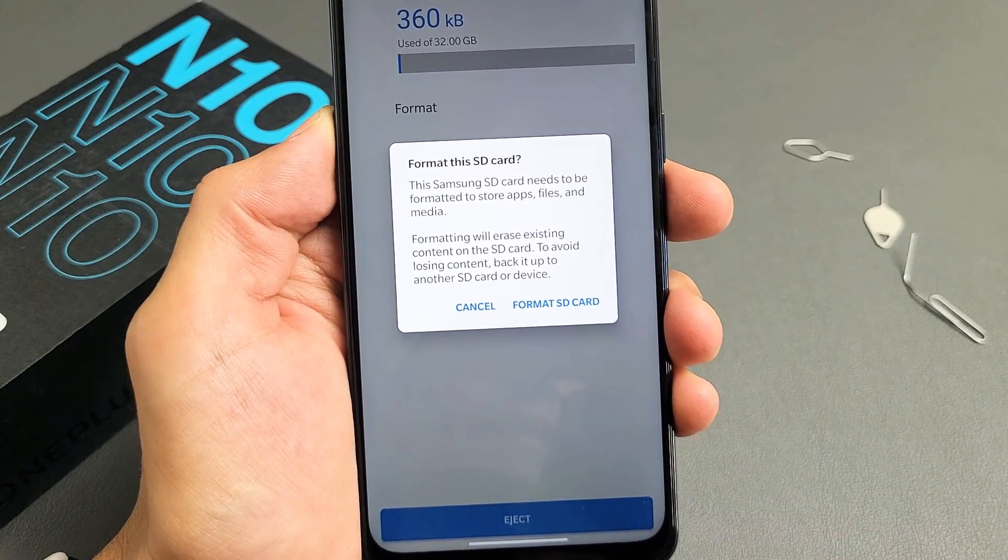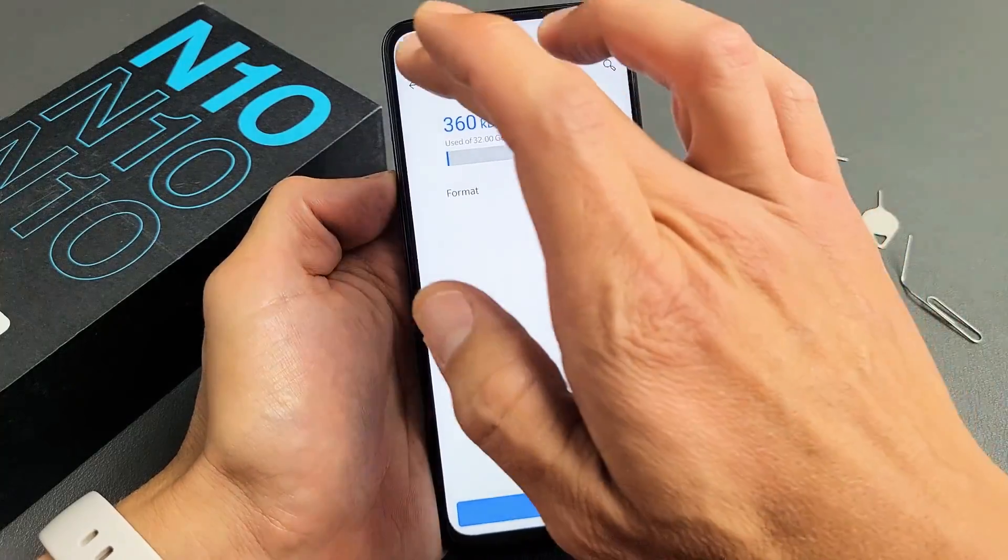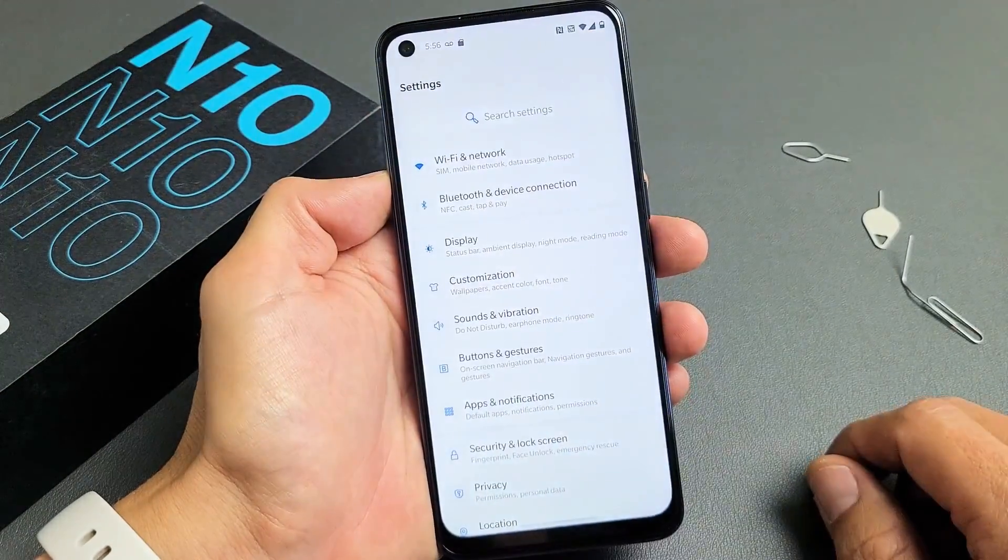I have a OnePlus Nord N10 here. I'm going to show you how to format the SD card. So you should already have an SD card in there.